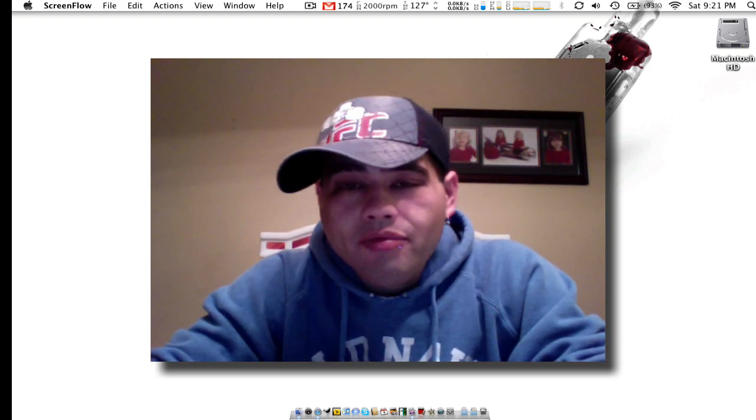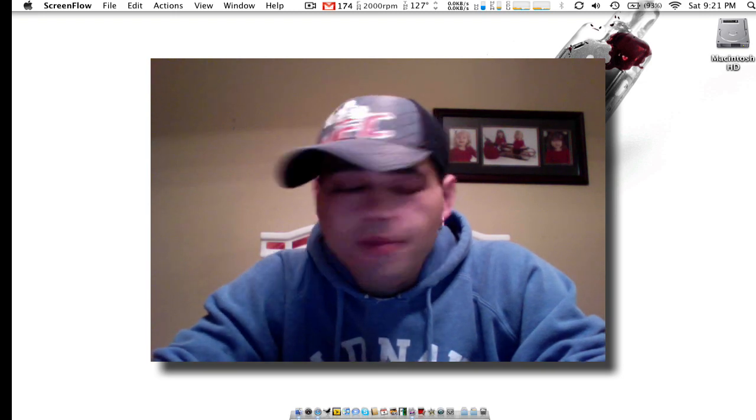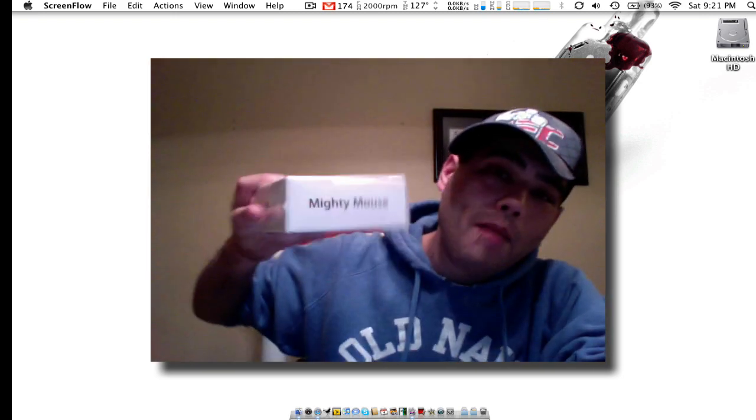Tonight is not really a review or anything like that. What I wanted to do for you guys today is actually go ahead and unbox my new Mighty Mouse.